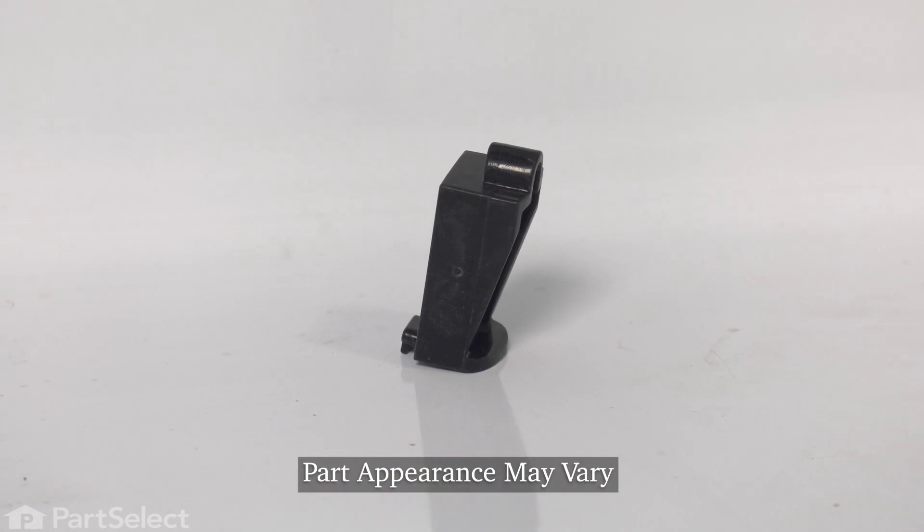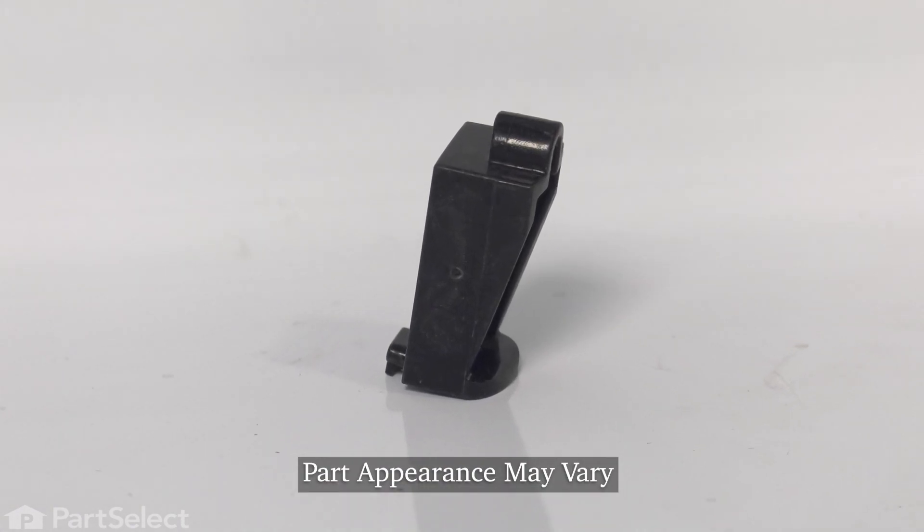Hi, it's Steve. Today, we'd like to show you how to change the front drawer glide on your range. It's a really easy repair. Let me show you how we do it.